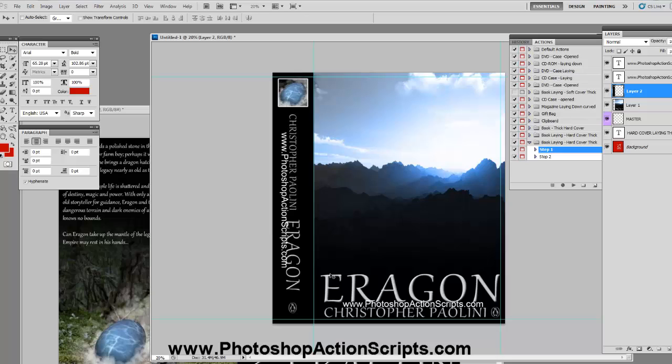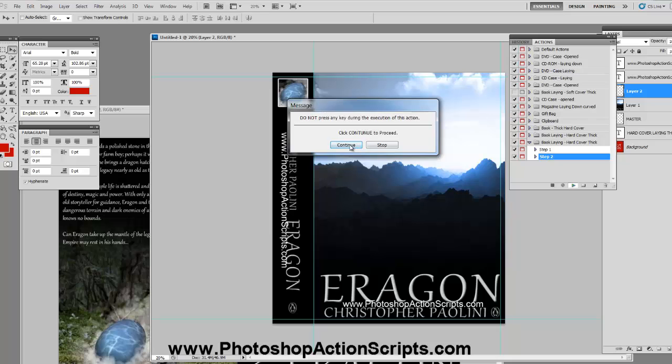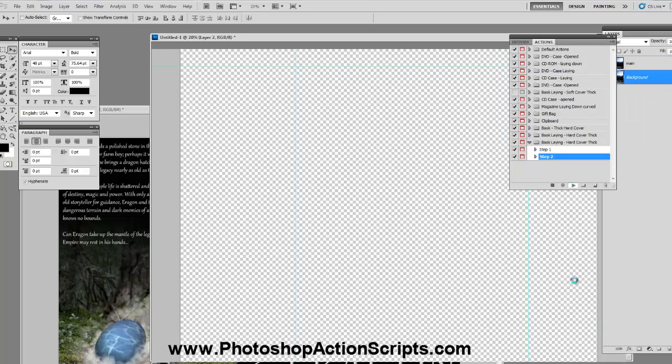After you have your cover all in place, you're going to click on Step 2, press play, and then hit Continue. Now depending on the speed of your computer, this could take anywhere from 20 seconds up to two or three minutes, so just be patient and don't touch anything.